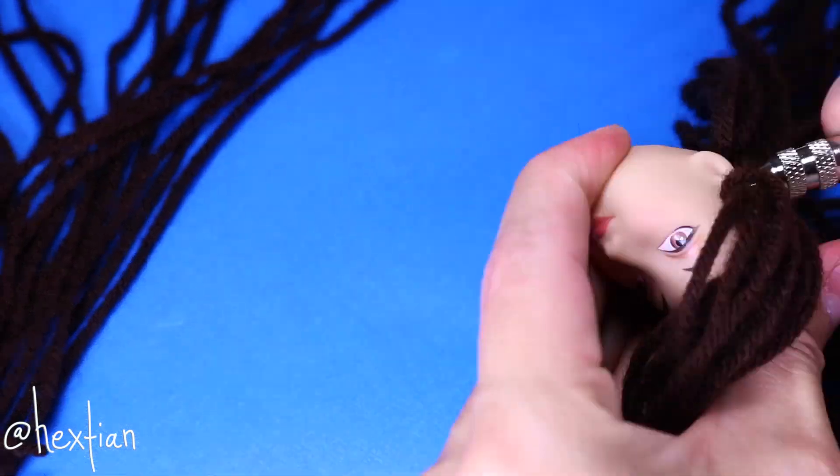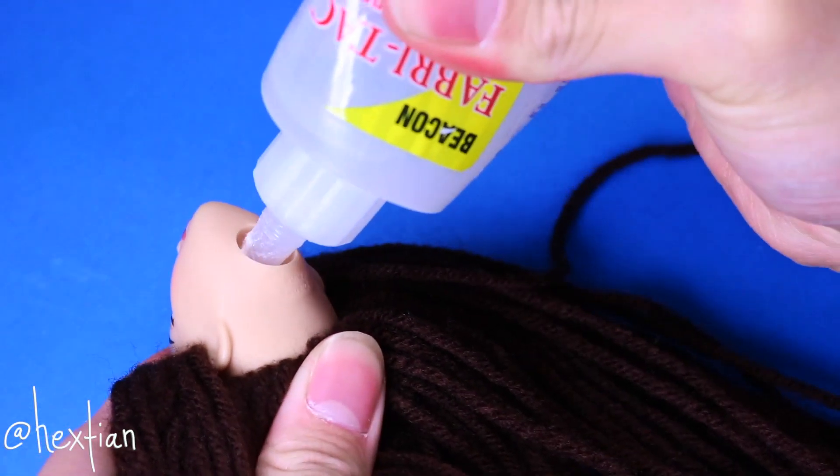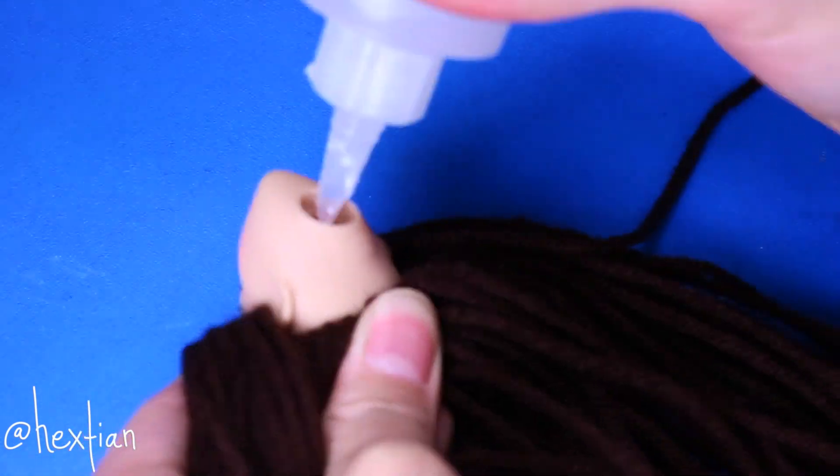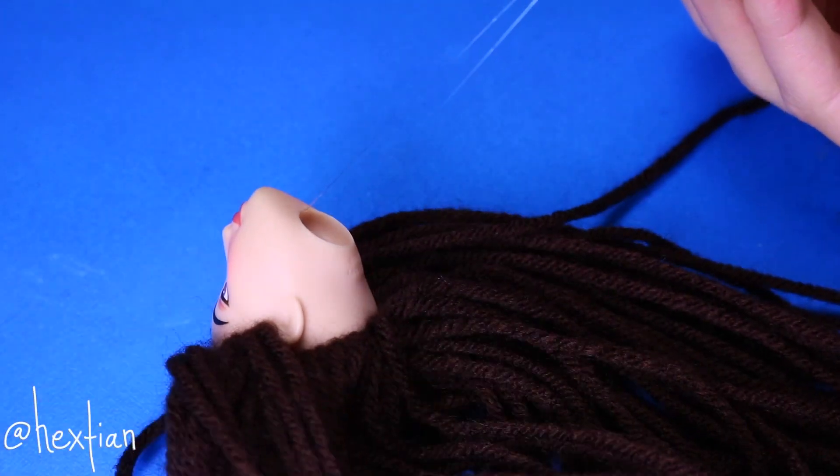I would advise not to plug everything with yarn. To lock the yarn in place, I squeezed Fabri-Tac inside her head. Be very generous with this part because you don't want to end up pulling the yarns out when you brush them out.